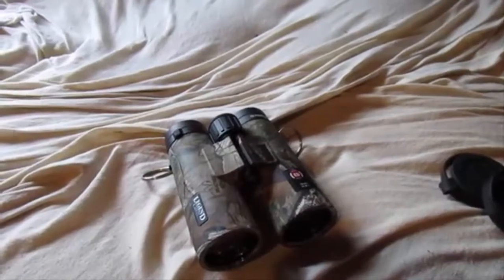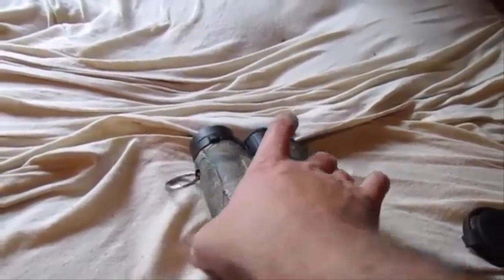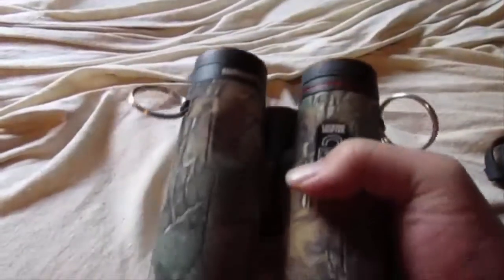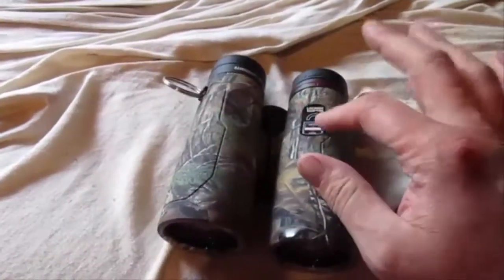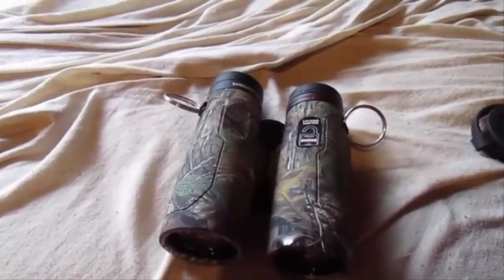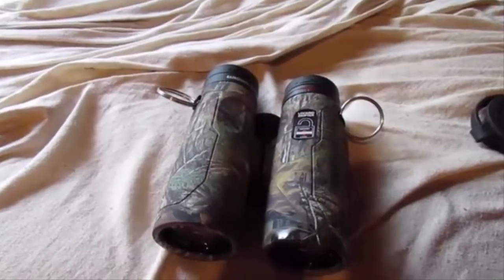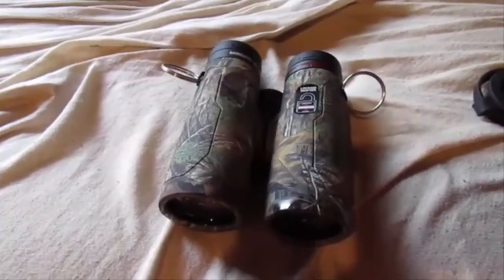I feel these are pretty good binoculars for the money. I'll give you another view of them here. This is the bottom side — it's got nice little thumb indents where you can place your thumbs, which allows you to rest them nicely and get a good grip on the binoculars. Mine is the Legend L series camo.